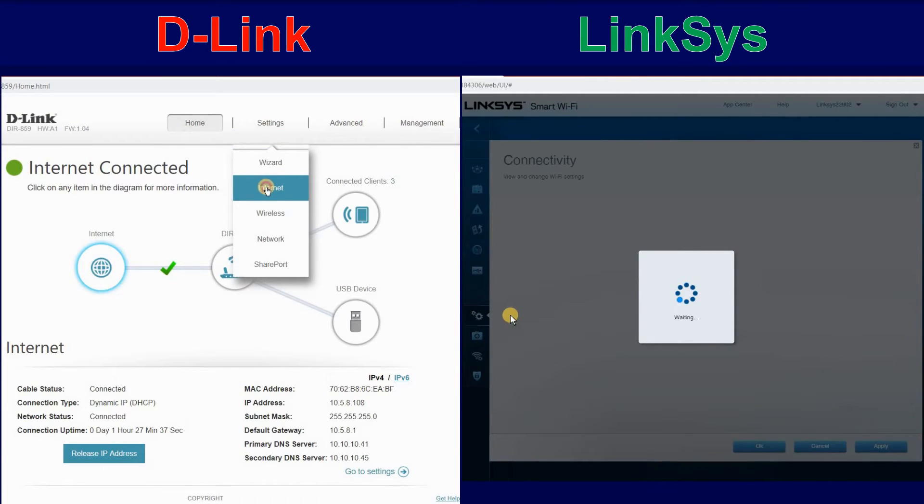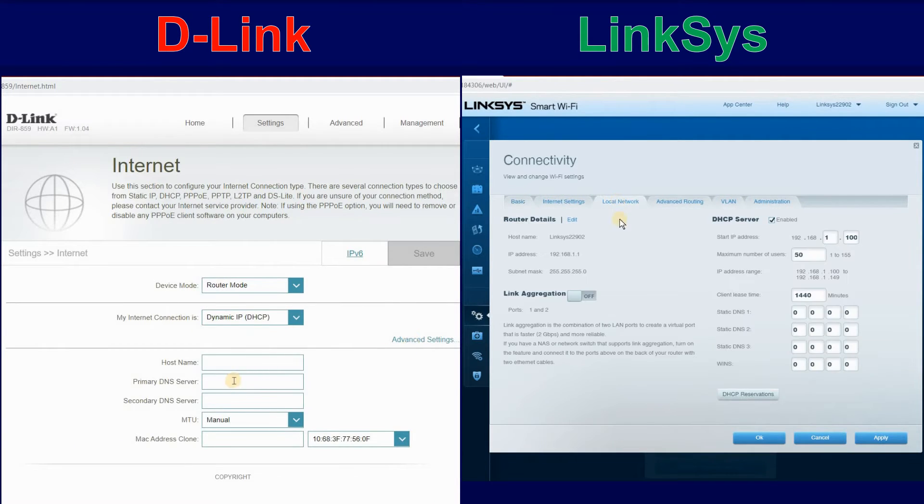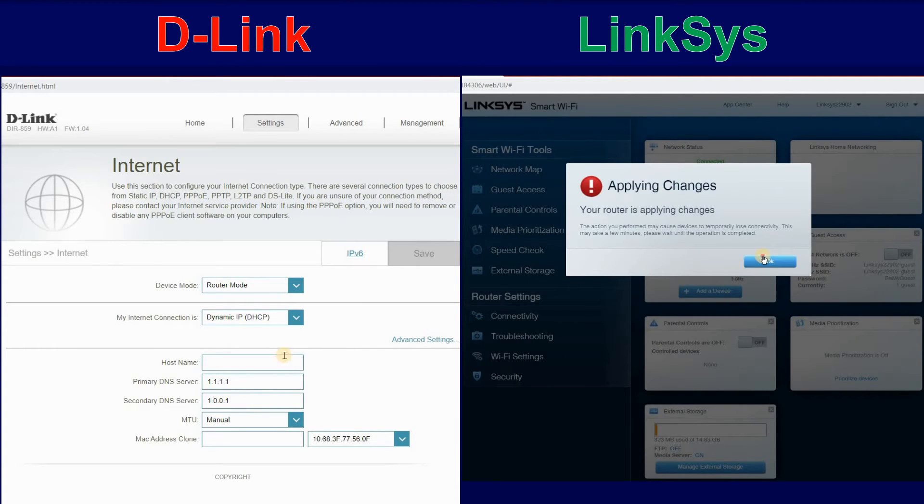Click on Settings, Internet. Then under My Internet Connection is, click Advanced Settings. For the Primary DNS server, put 1.1.1.1. These are the Cloudflare DNS server addresses. Then put 1.0.0.1 in the Secondary DNS server. And then click on Save.